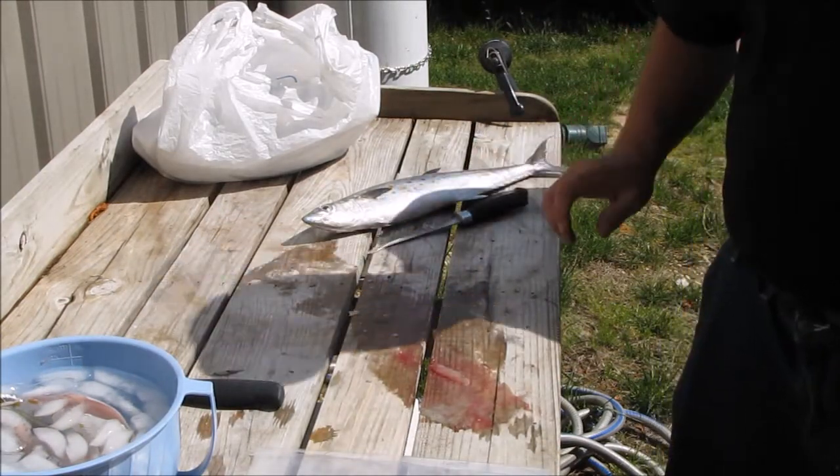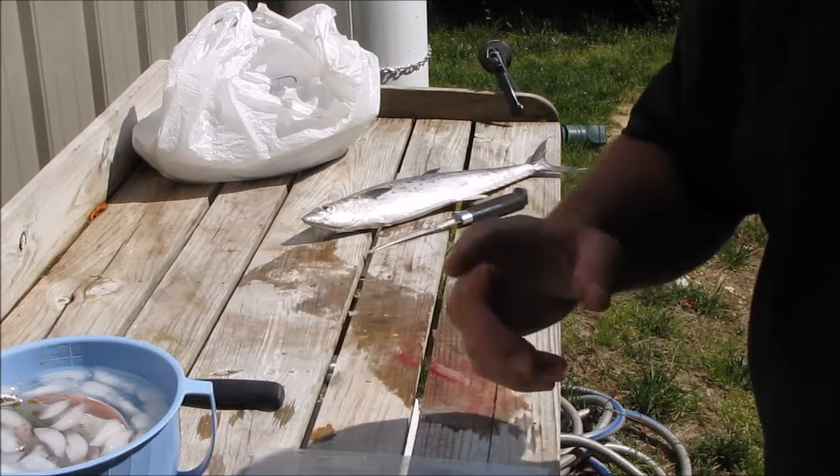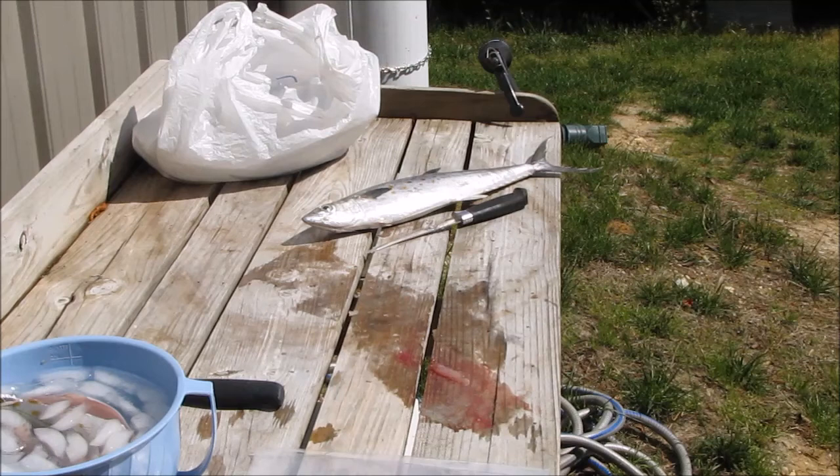Anyway y'all, just a little quick demonstration. And after I get through, I'll come back and I'll show you bagging them up. Alright.